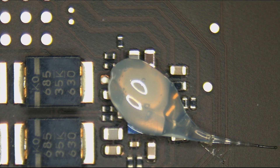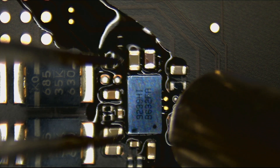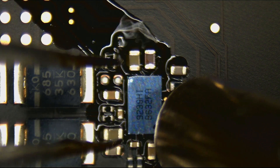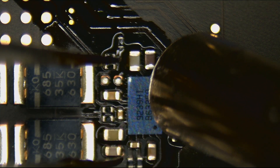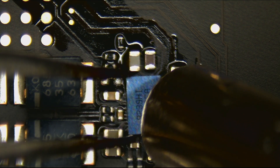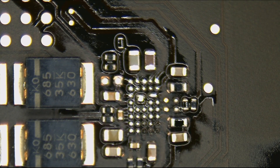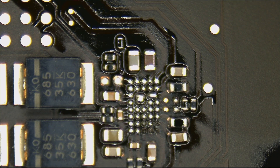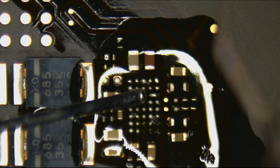So we're going to add a little bit of flux, use a little bit of heat, and take this chip off the board. Then put on a new one and see if it works. We're going to get rid of that nasty lead-free solder, adding some leaded solder, and add some flux.